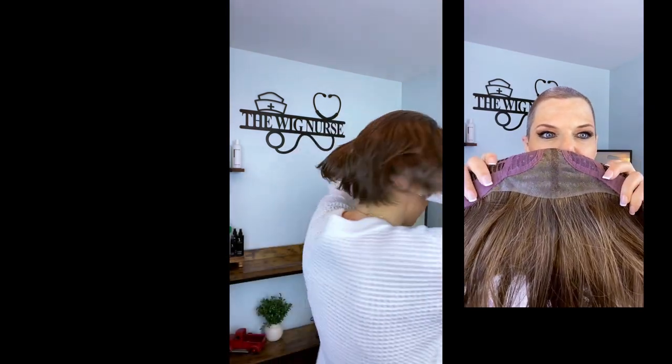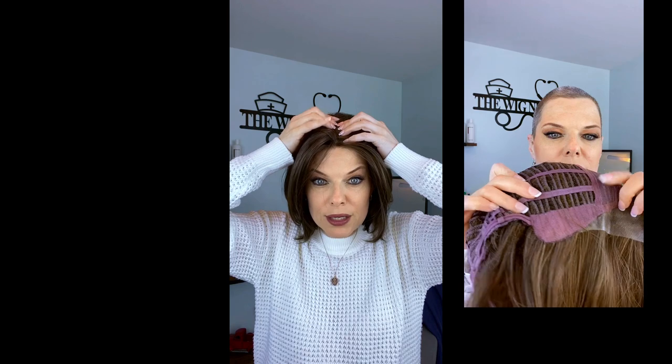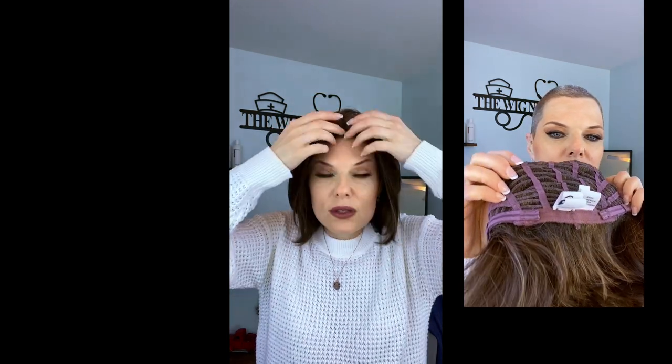She has a big-time face flopper right on the box. The cap is very stretchy — look, very stretchy. Beautiful gorgeous bob. She has a stretchy cap with a midline mono that goes to about right here.